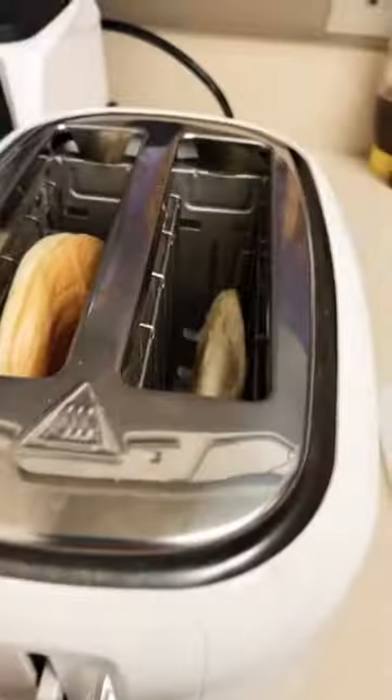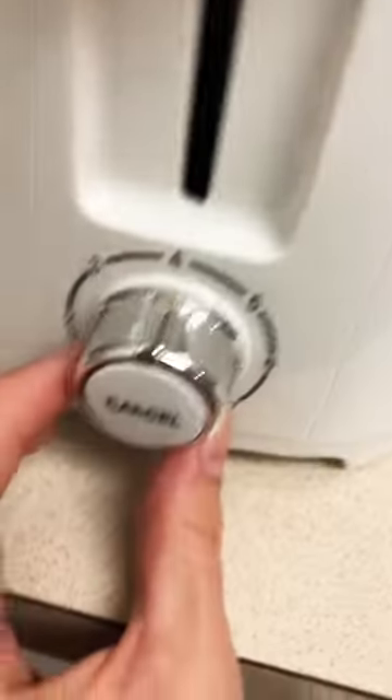Next, just plop it into your toaster. I only have two pieces in there today, so I'll go to the two. Put that down.